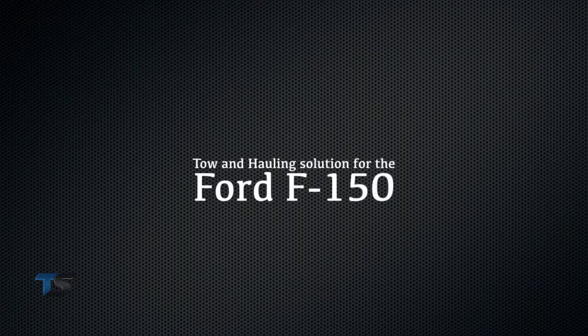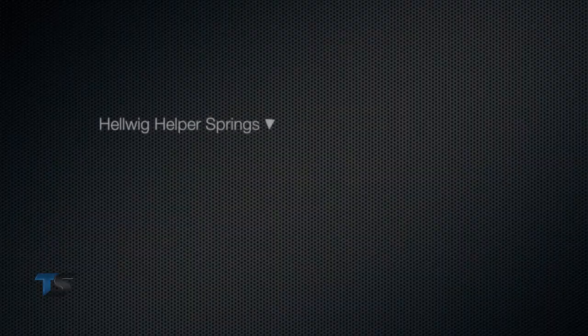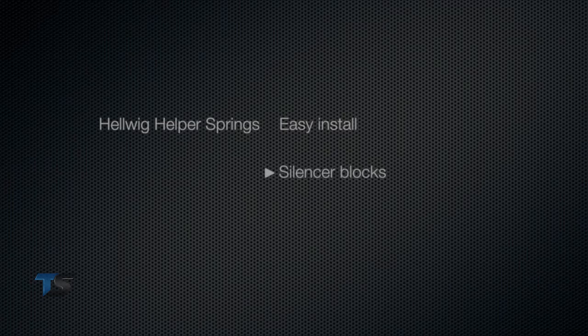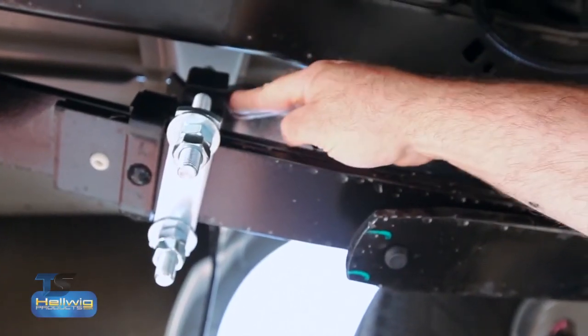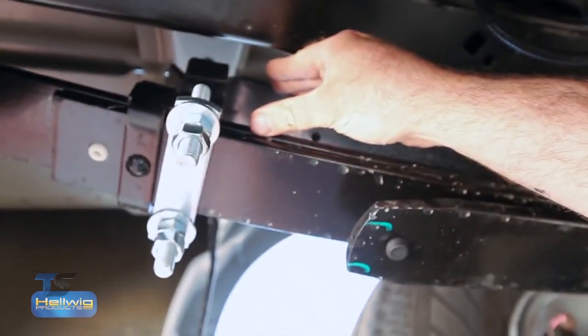For F-150 owners that prefer a traditional spring for their towing and hauling needs, we offer our new Pro Series, part number 61902. The spring is made from 5160 spring steel for long life and durability. It features two leaves for an easy install and a progressive rate. The Pro Series also features our silencer blocks at the end of the spring — polyurethane bushings that keep tension on the U-bolts when the spring unloads, keeping rattling and noise to a minimum.